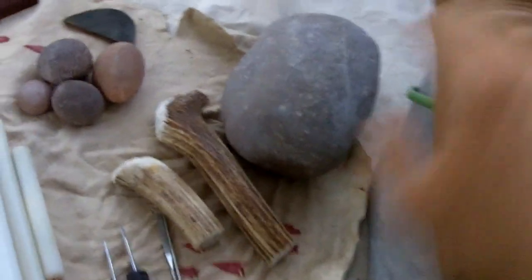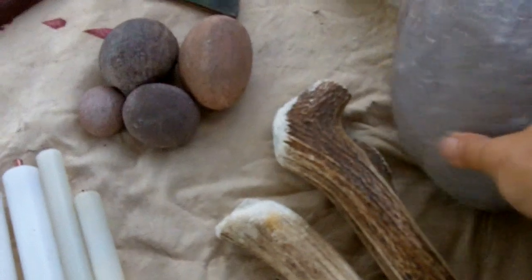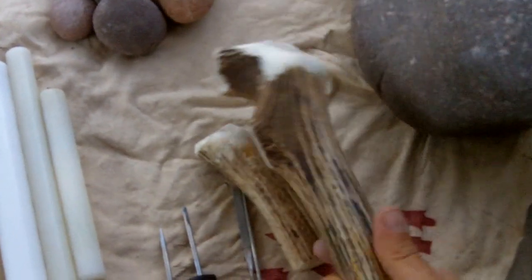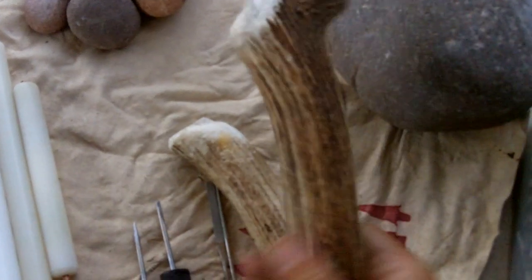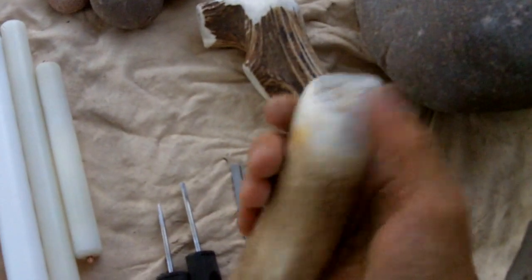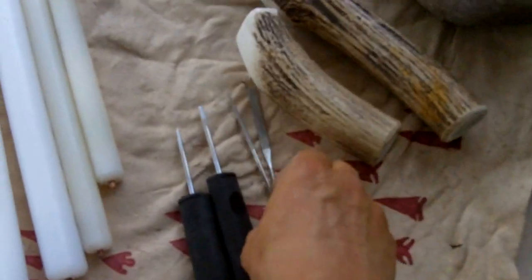I still use this little bucket to sit on but I've got a cushion now. I've got my braiding stone and I've narrowed it down to two pieces of elk antler. This one is my general purpose bopper, and this is my mallet and general purpose percussion.